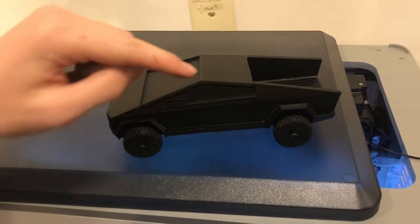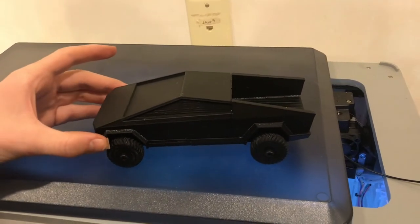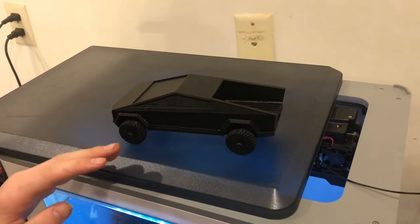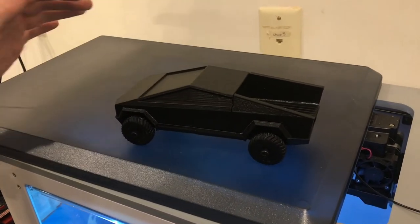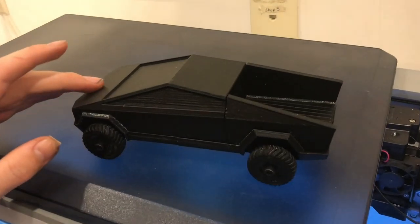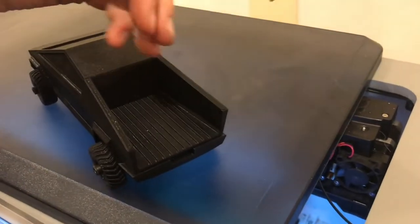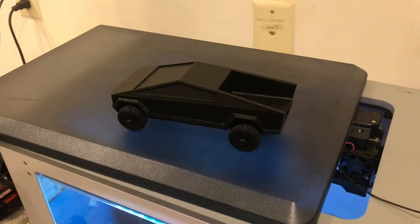In the models from Thingiverse there were window panels to put on, but I don't really want to go through printing those. It looks fine like this. If you wanted a more realistic two-tone look, you'd have the body gray — like it is in real life — and the windows black. I just have black filament so that's what I used, and this looks really good. There's a lot of detail in the truck bed — you can see the ribbing — it looks really cool. I'm very happy with how this turned out.